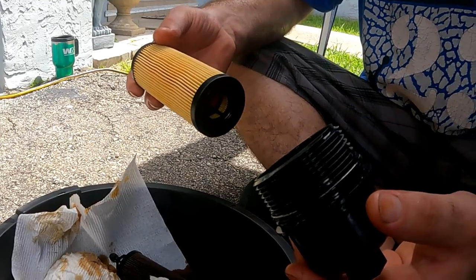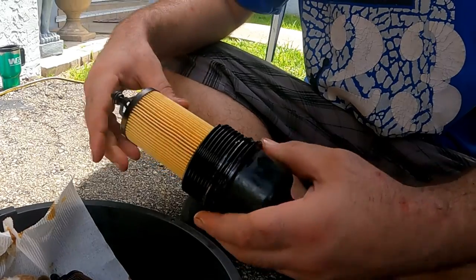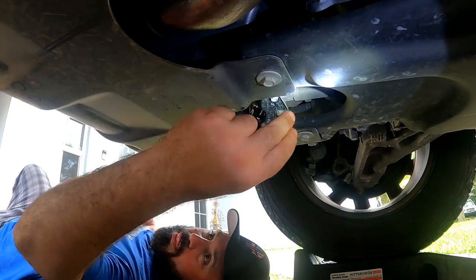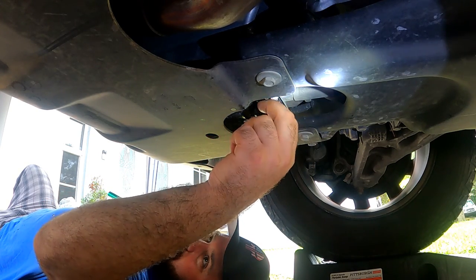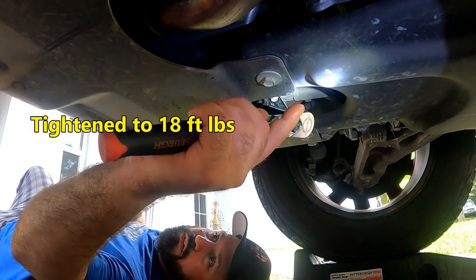Insert the new filter into the cover and make sure it's centered, then snap it in. If it wiggles some, that's normal as long as it's snapped in. Now that the filter is ready, the old oil should be all drained out of the pan. Place the drain plug back in and tighten to 18 foot-pounds.